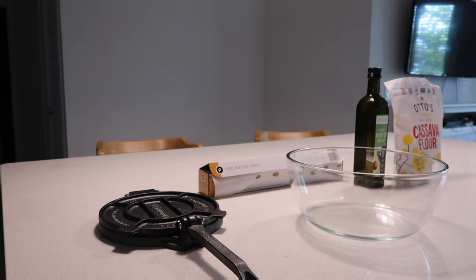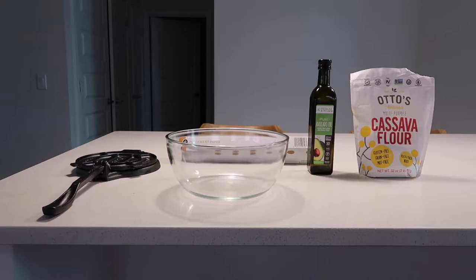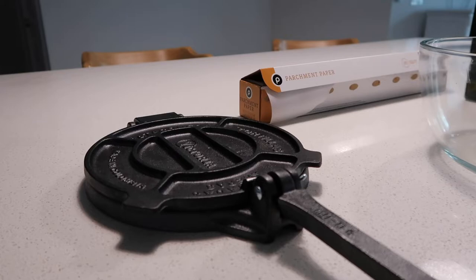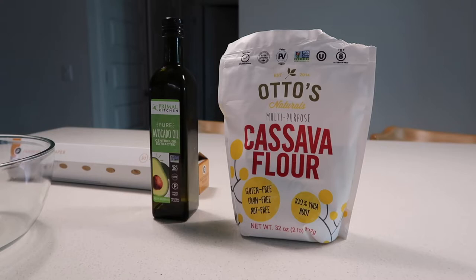Hey friend, it's your friendly neighborhood Steph and I'm coming at you with a recipe so you will never have tortillas that taste like paper or break apart immediately again. For this recipe, ideally you'll want a tortilla press, a roller, or at the very least a pan so you can roll the dough out. You'll also need parchment paper, a mixing bowl, sea salt, cassava flour, and avocado oil.